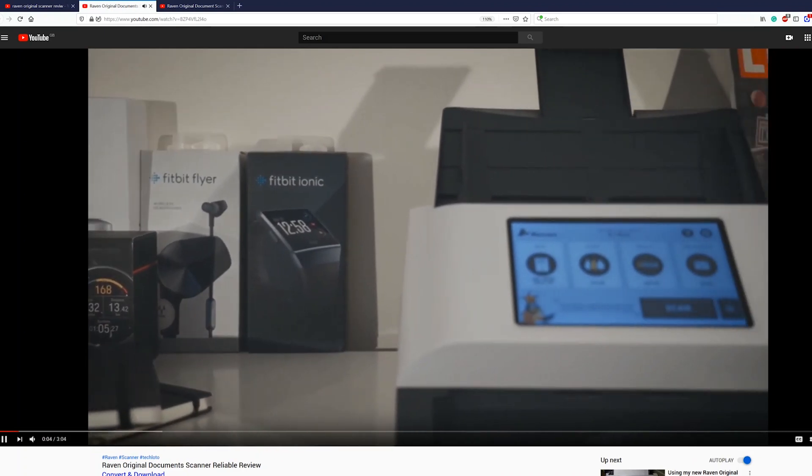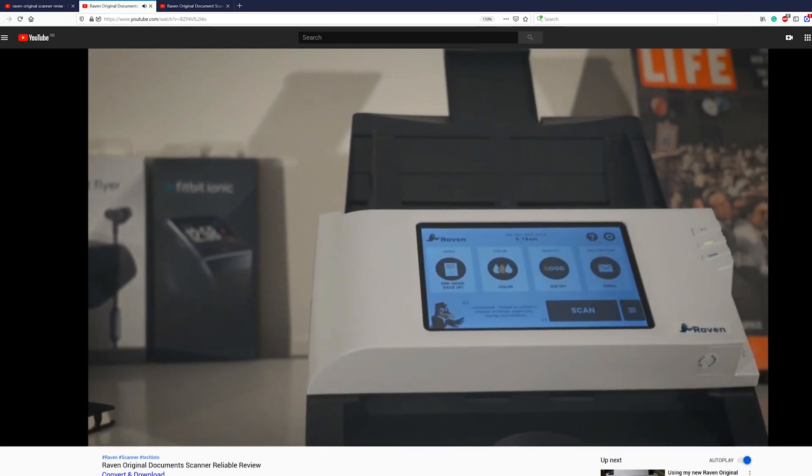I've already done two videos on the Raven original scanner, so if you want to watch those I'll leave links in the description below. When it comes to scanners, it's not just about getting any scanner — it's really great to have a scanner that recognizes text, so when you're searching through your documents you don't actually have to open each document. You can just search in your finder and it'll come up with whatever text relates to each document, so it's really helpful.